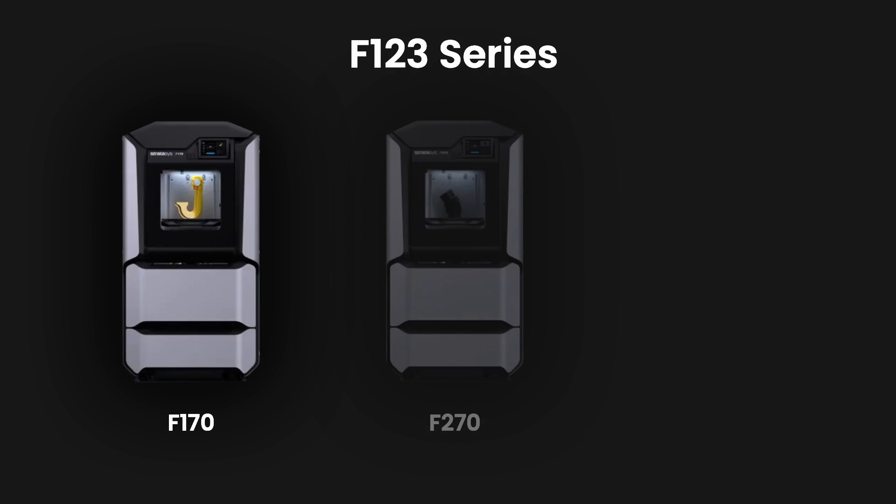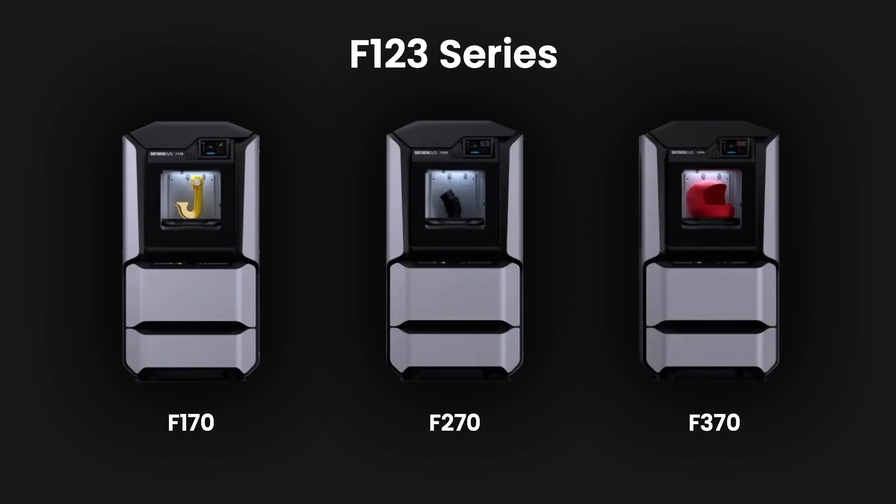The F123 series is formed of three 3D printers: the F170, F270 and F370, which we're going to be showing you in this video today.